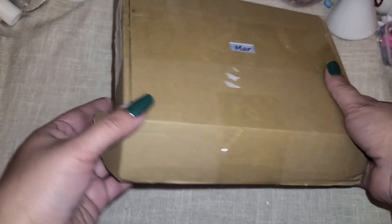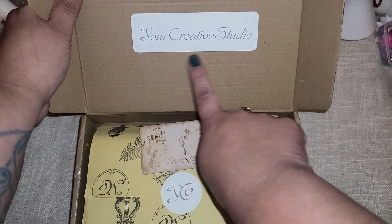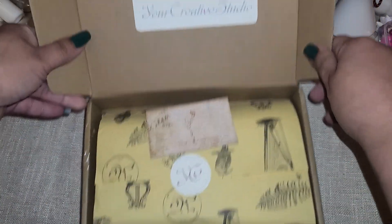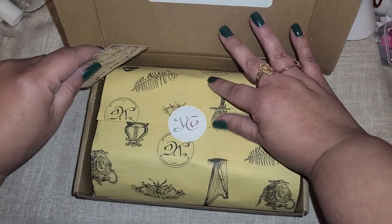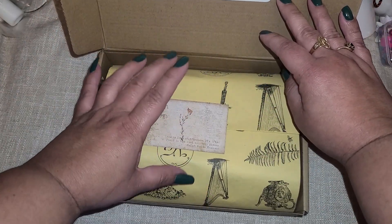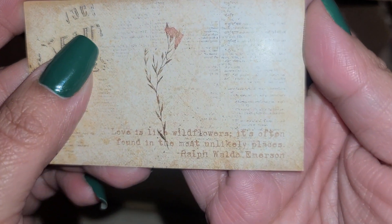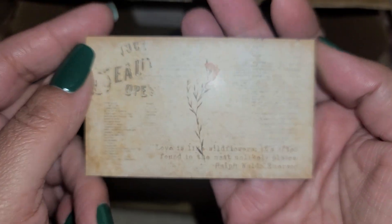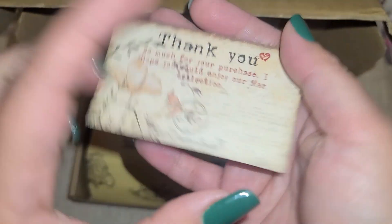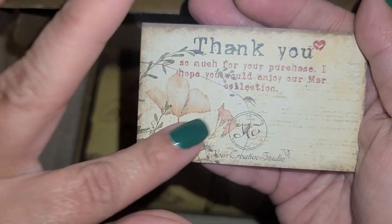So it comes in this cute little box right here, and they have their little sticker - Your Creative Studio. I love the little card. I just opened the box and put the card right here. It says 'Love is like wildflowers, often found in the most unlikely places.' Isn't that so pretty? And there's a little thank you note on the back with little flowers.